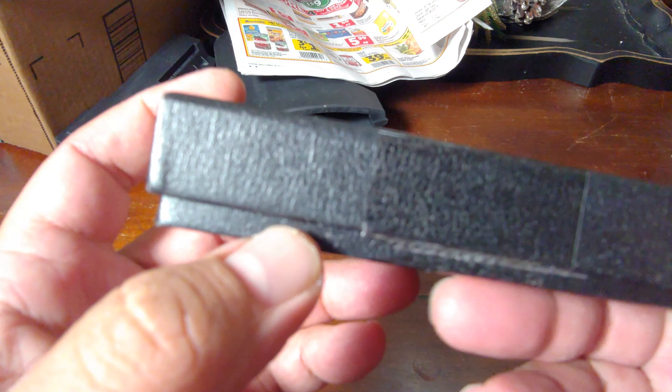Hey guys, welcome to my channel. It's late but I'm still gonna do an unboxing tonight. I got an Amazon box here - this is an addition to my knife collection. For those of you who don't know me, I have a gun collection, toy collection, camera collection, and knife collection. The theme is budget, mostly budget. This knife from Amazon is budget - I got it for less than 25 bucks but it has good reviews and I like the specs.